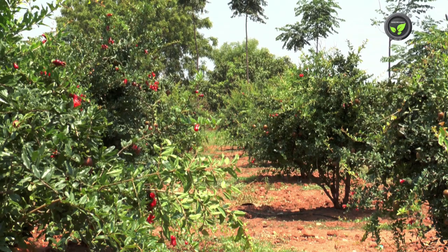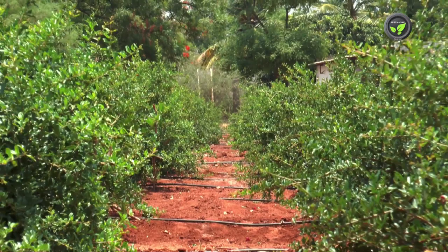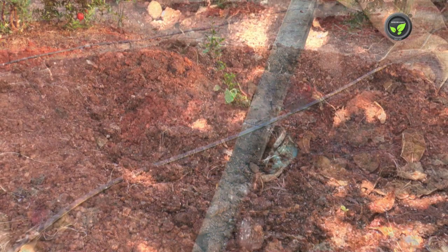Pomegranate is a dry land crop; however, assured irrigation is necessary for commercial crop production. Drip irrigation method is more suitable and very popular in pomegranate. It is useful to save water, to maintain uniform soil moisture level, to avoid spread of diseases, and for fertigation.